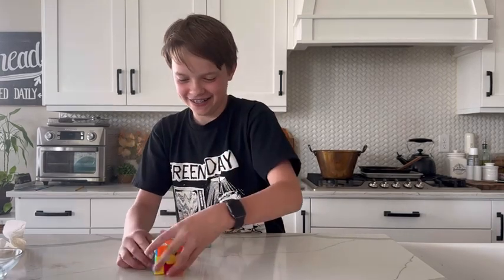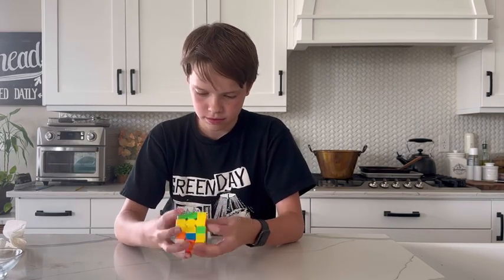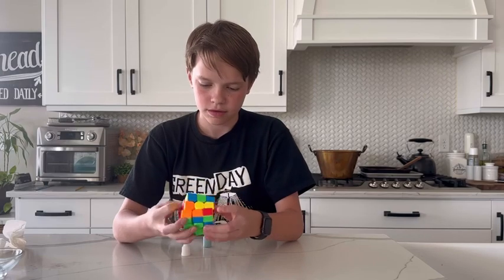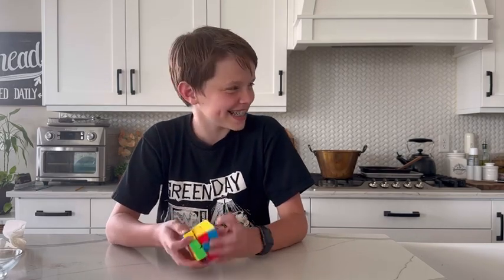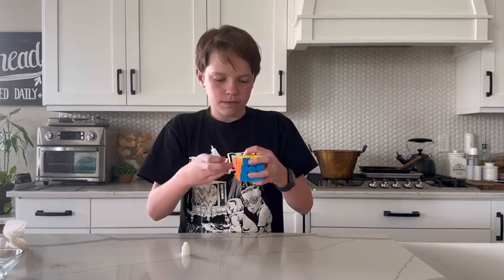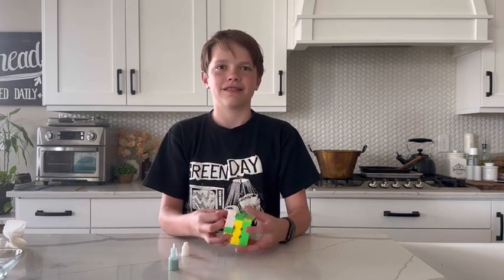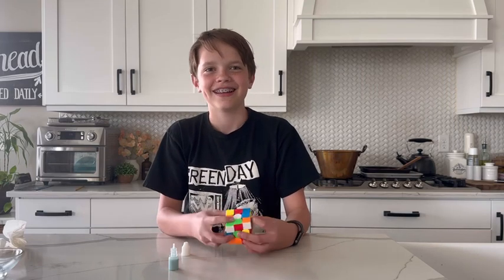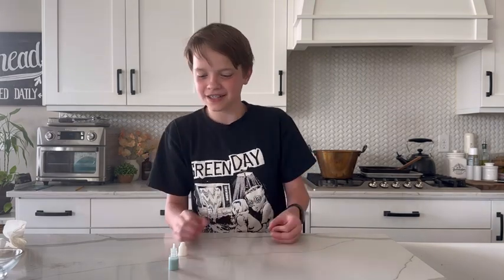That feels so good, that feels amazing. Oh man, that's actually wild — let me try it. Smells nice too. That is wild, it actually works so well. Like, I'd put this in my cube.